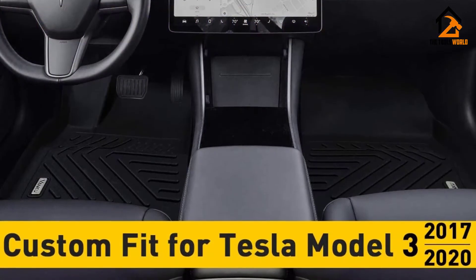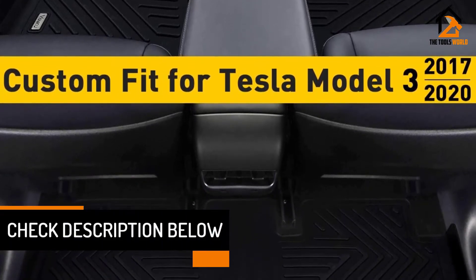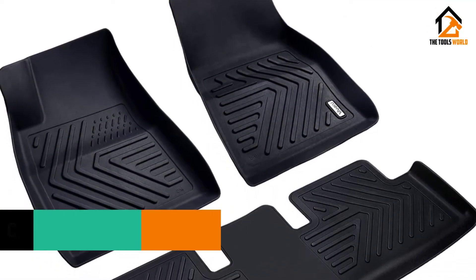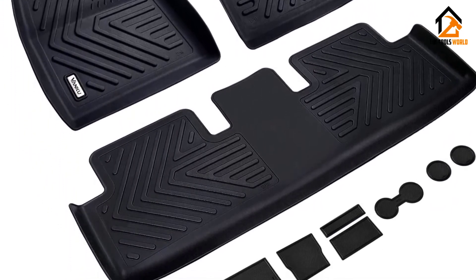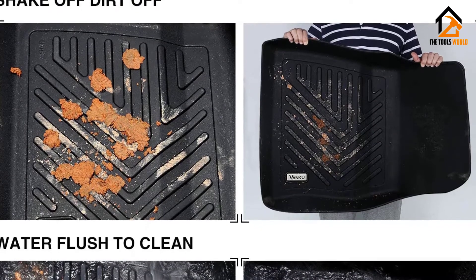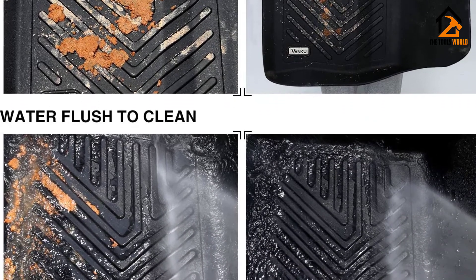They are easy to install and clean and will keep your Tesla looking as good as new. All the mats have small, flexible spikes underneath that prevent them from slipping and enhance your safety. The deep, easy-to-clean grooves and caps easily capture dirt, spills, and debris, keeping your car clean. These mats have a sporty, premium finish and a semi-hard structure. The edges closest to the door jambs are raised to protect your car from spillages. However, some of the mats don't fit perfectly and leave small gaps, which means dirt and liquids may get on your car's floor.